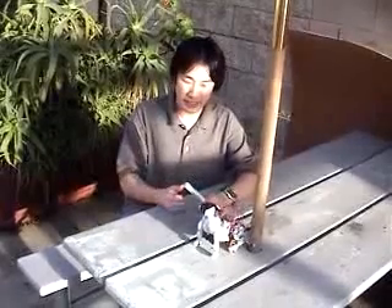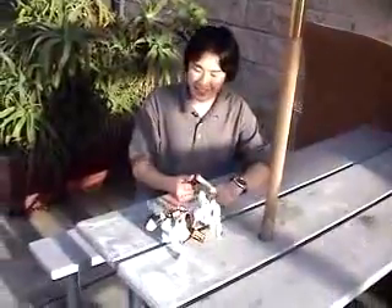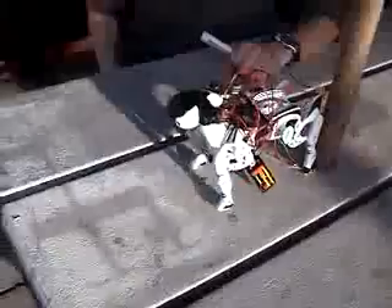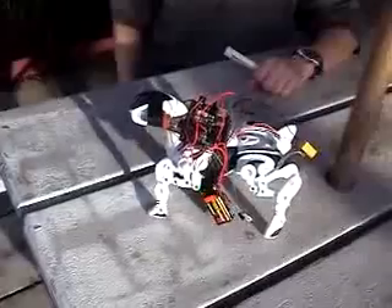Straight out of the box, this guy actually has edge detection and object detection. That's why sometimes it doesn't work quite as well — it fell in the crack. If he sees an edge, he'll try to avoid it, but it doesn't always work perfectly, as you can see.